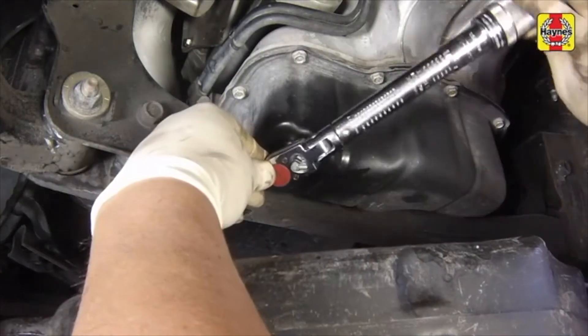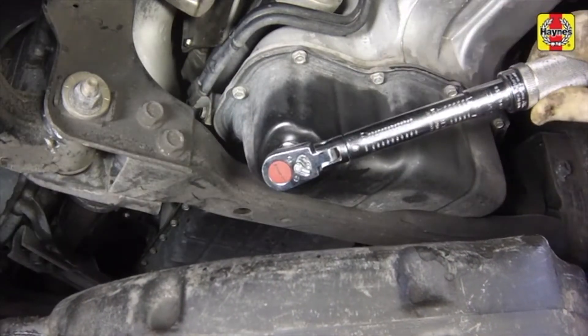Reinstall the drain plug and tighten it to the specified torque setting.